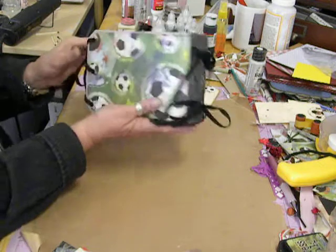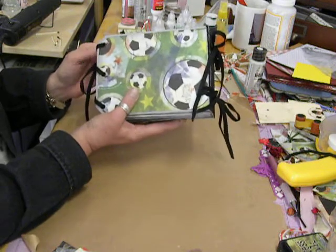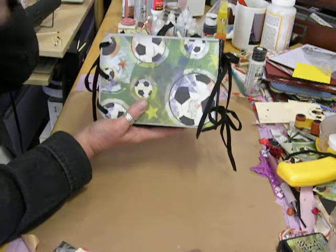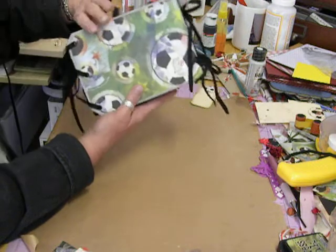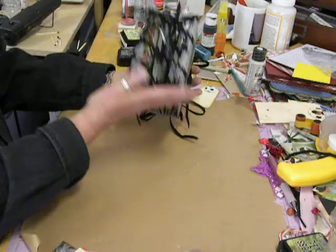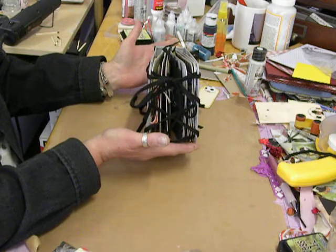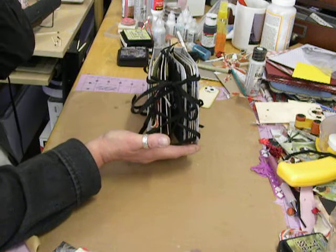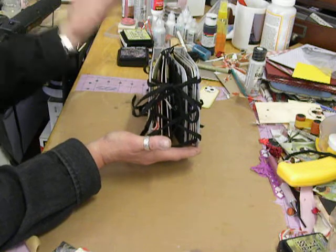And then I used this black mesh ribbon to help cover the seam on the back. The back is just plain — I used my stamp, Memories Preserved by Donna. And then the closure — I had done the whole book and never even thought about the closure. So last night I woke up in the middle of the night and thought, that's what I'll do.